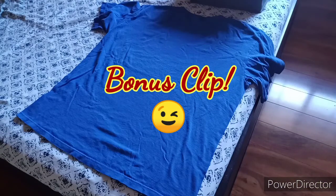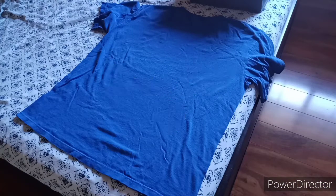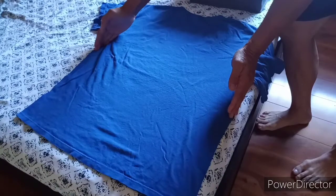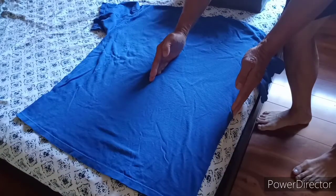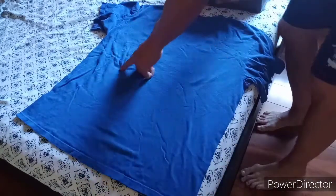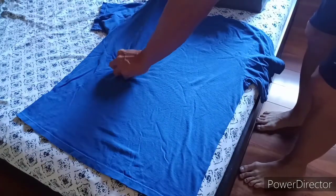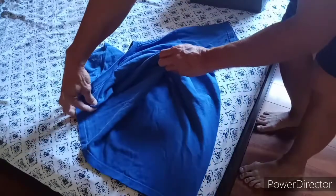Here's the bonus clip — how to fold a shirt really quickly. You divide it in half, then into a quarter. Lift this up, pinch it, and turn it.